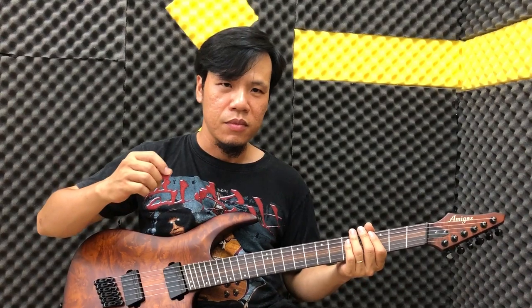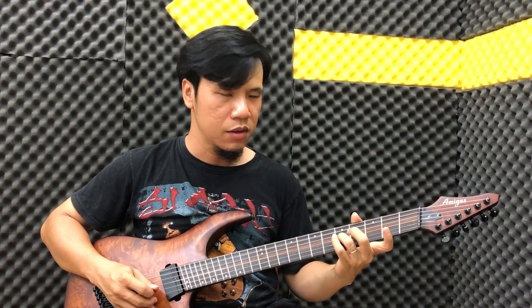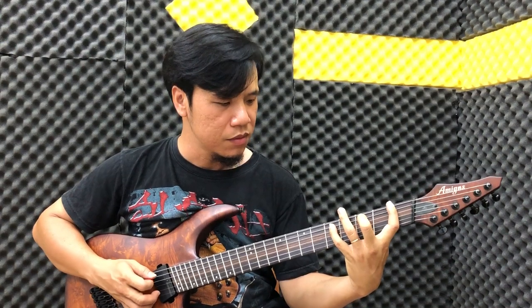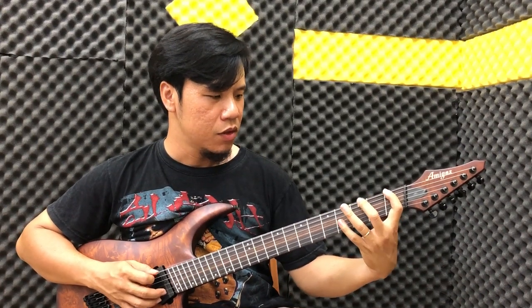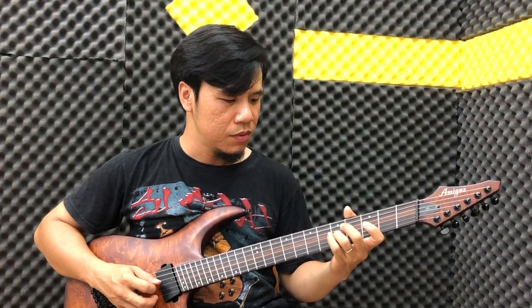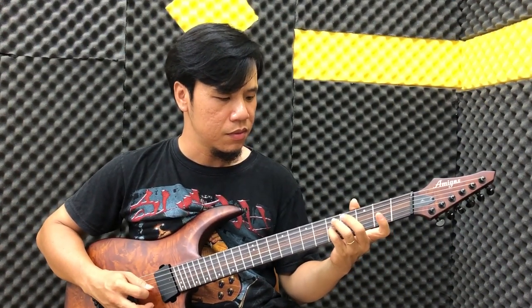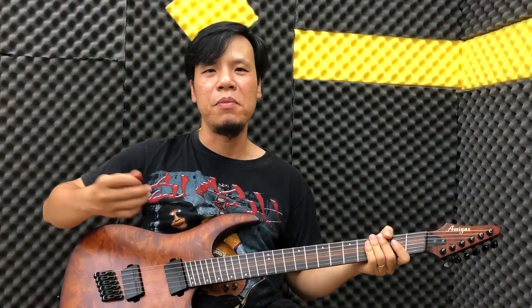Bây giờ chúng ta bắt đầu thêm cái cầu rãi tiếp theo. Các bạn đánh đơn giản, đánh dây 5 buôn. Dây 5, dây 1, dây 2. Và chúng ta bấm vô ngăn 5 của dây 3. Thì câu clip nó đơn giản như vậy thôi.